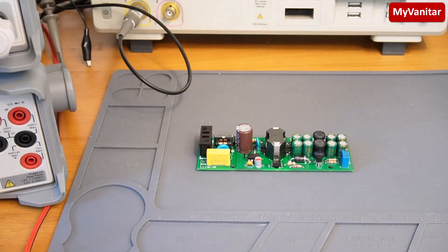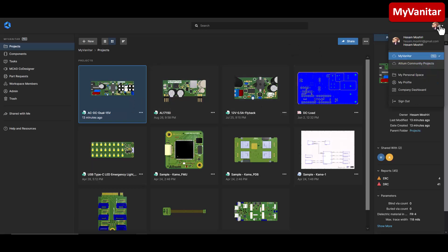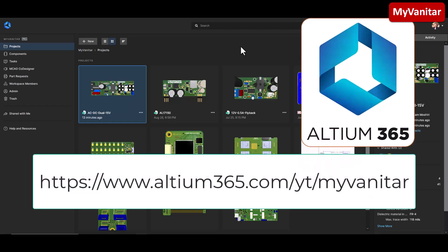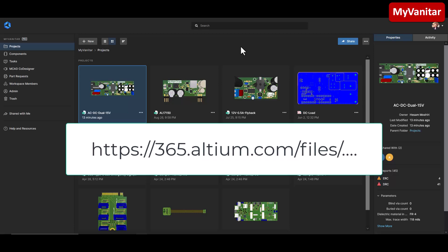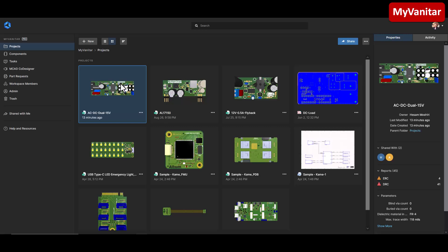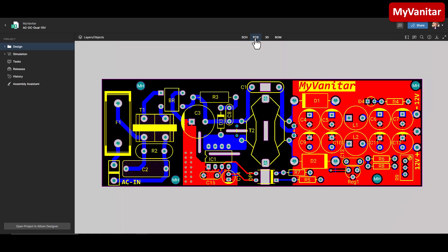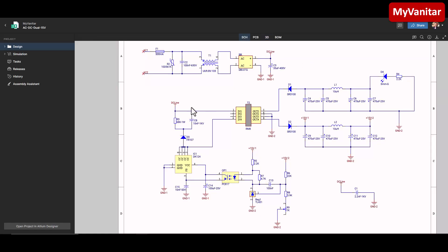Here is my Altium 365 cloud space. I have uploaded five projects so far. You can do the same and create your own space. You can download all of these projects for free. As mentioned at the beginning of the video, just follow the link in my YouTube video description, register on Altium 365, then follow the link and download the project files for free. Double-clicking opens the project files: the schematic diagram, PCB layout, and a 3D view of the PCB board.